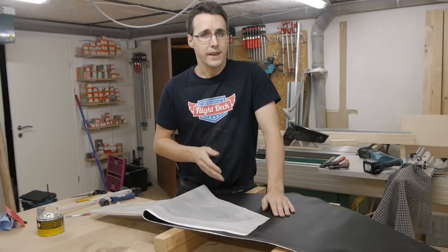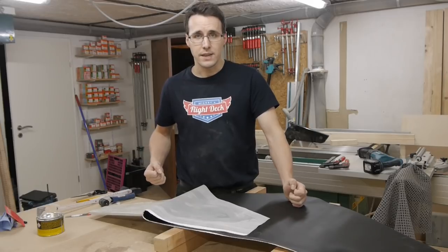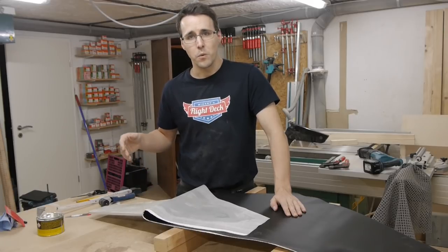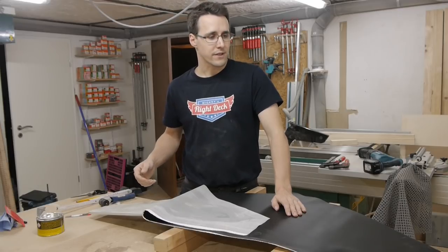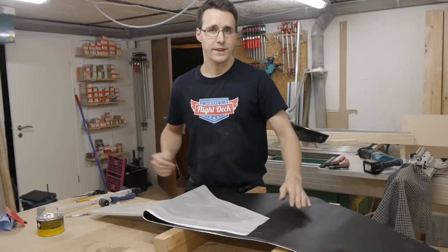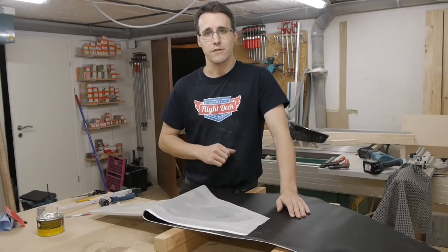Normally when you put leather on a chair, for example, you would bring the leather over it, bring it to tension and then fix it with nails. But I'm gluing this here onto the glare shield surface, because if I brought tension to the cloth, the glare shield cover would possibly bend up and it wouldn't fit anymore onto the glare shield. And so I'm just gluing it to keep the leather in place.